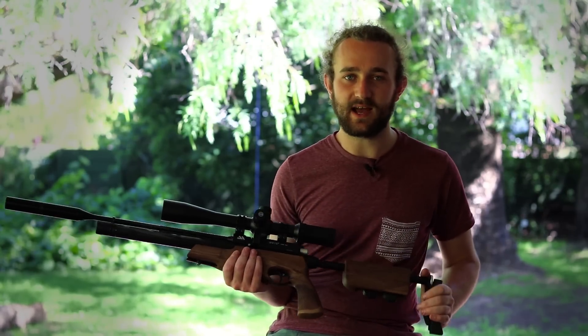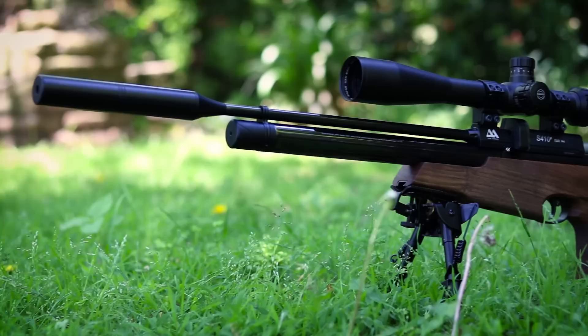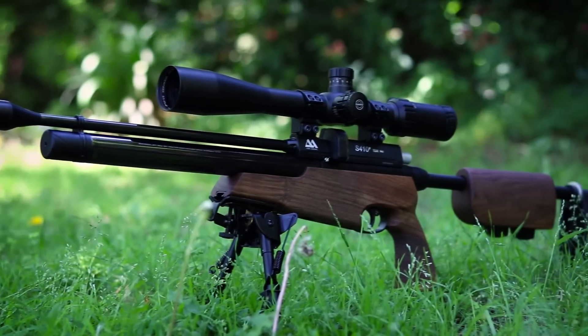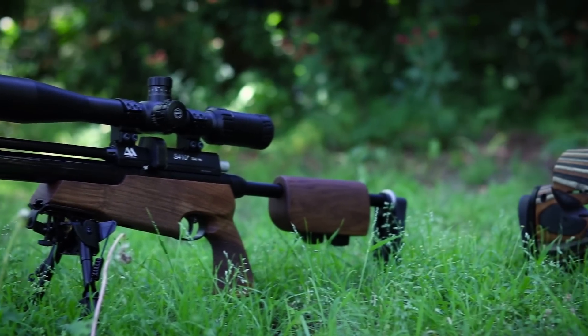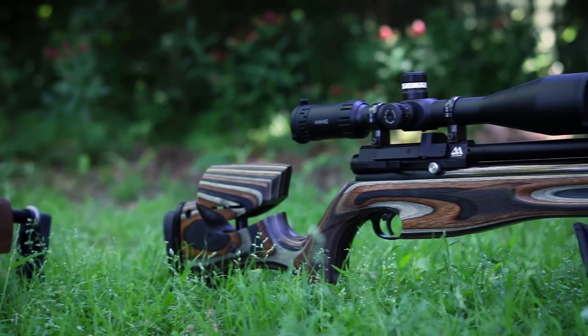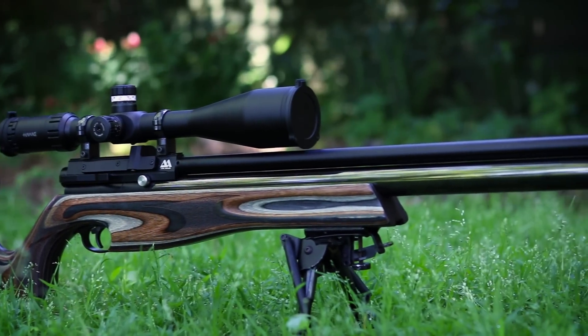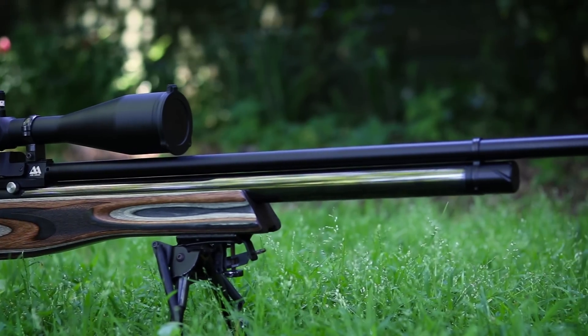This gun performed pretty much exactly as I was expecting at the range and over the chronograph. It wasn't quite as accurate as the S510 Extra, but I think it brings other things to the table — its compact design, its ability to be packed away, and just the small details that make it something you really want to hold on to for the rest of your life. There's something special about this gun.